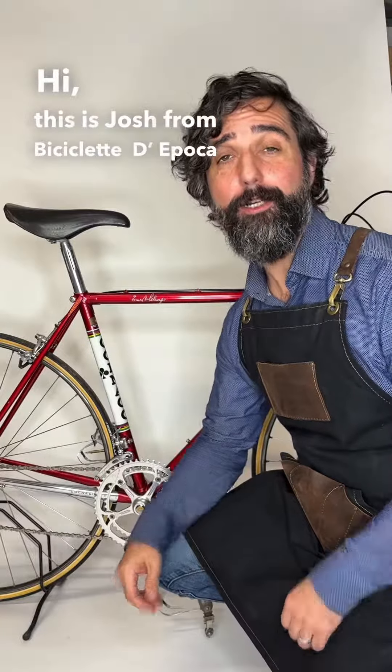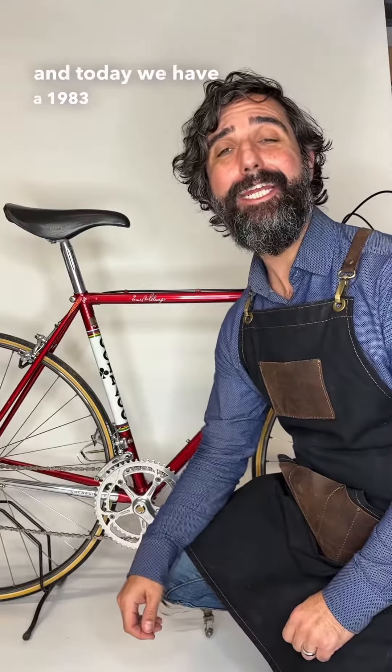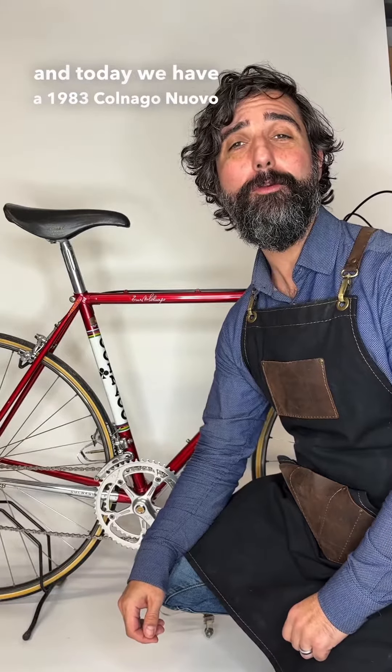Hi, this is Josh from Biciclette d'Epoca, and today we have a 1983 Colnago Nuovo Mexico.